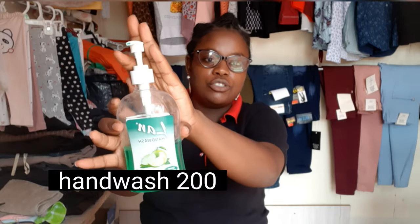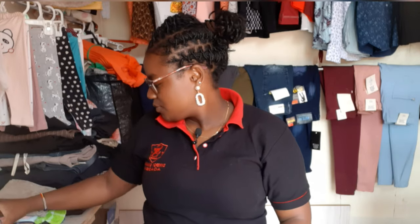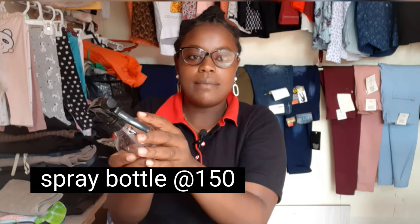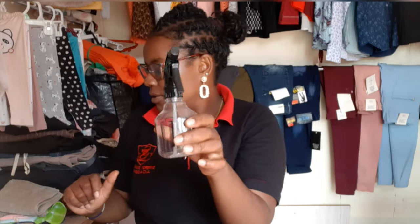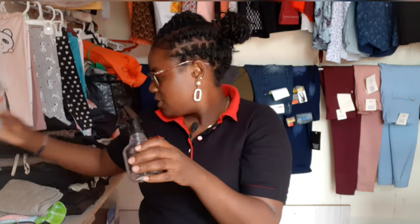You must also have a hand wash. These are spray bottles — I can put some surgical spirit inside. Surgical spirit is a must, it's just like a sanitizer.